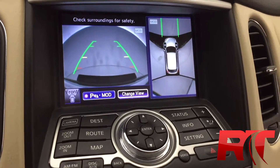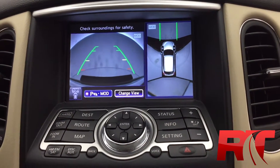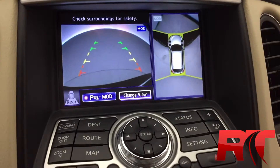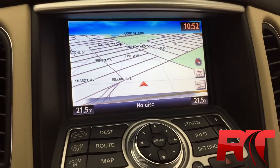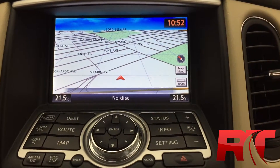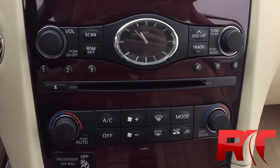Part of the navigation package as well is the around-view monitor system — a camera in the front, cameras on the side, and a backup camera, so it does a 360-degree view. And of course, with the navigation package, you get built-in navigation. Media controls are just right here, CD player and dual zone air conditioning.